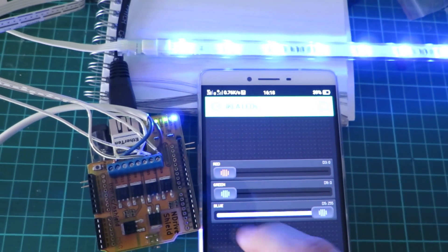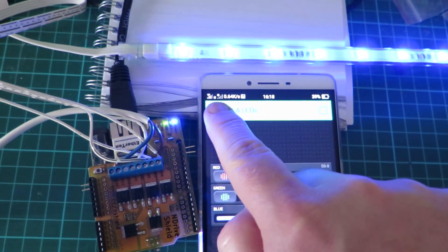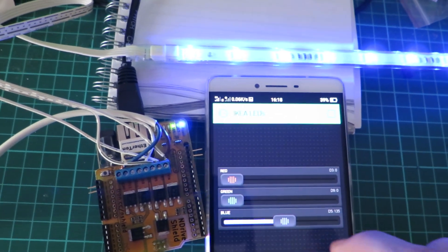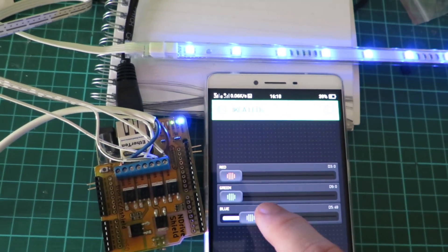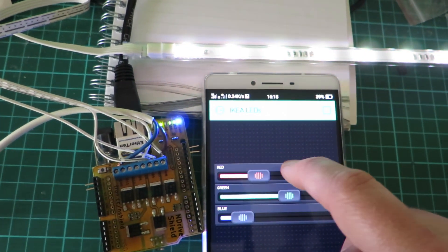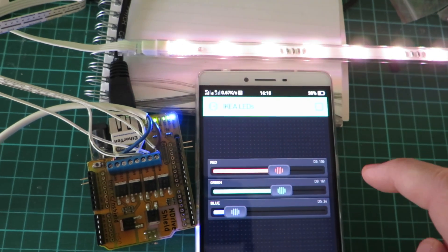Very simple, very easy, again over the mobile network — it couldn't get easier than that. All with Blynk, B-L-Y-N-K dot C-C.